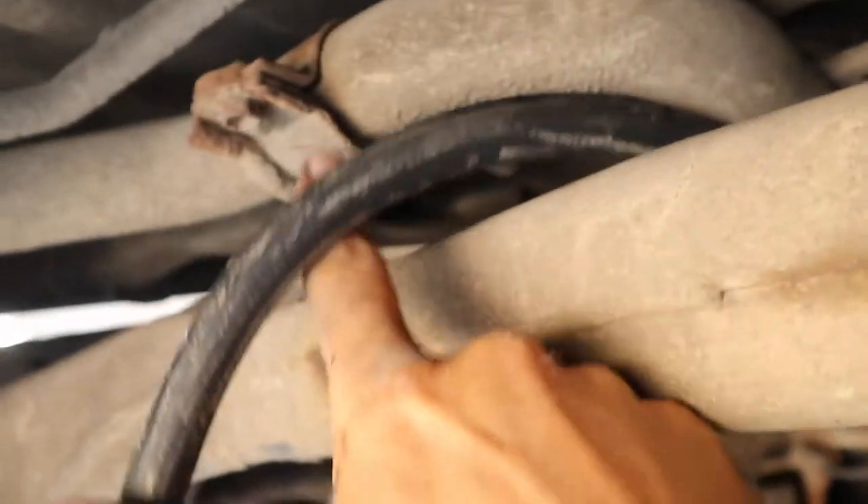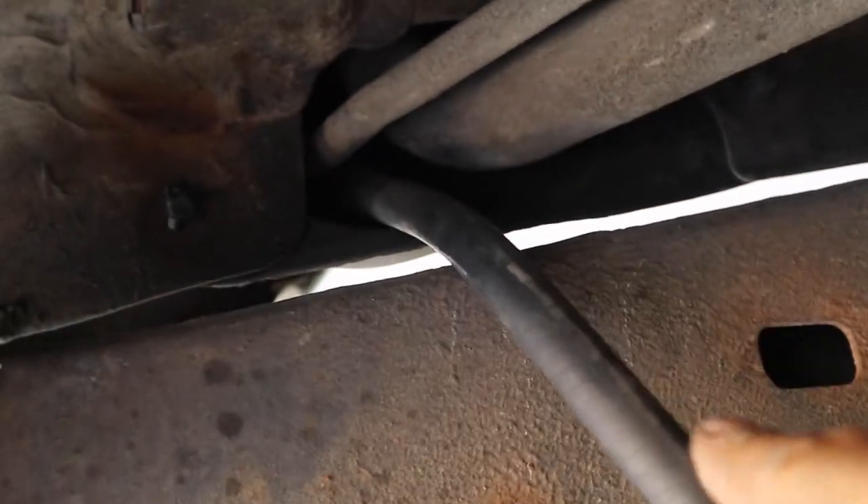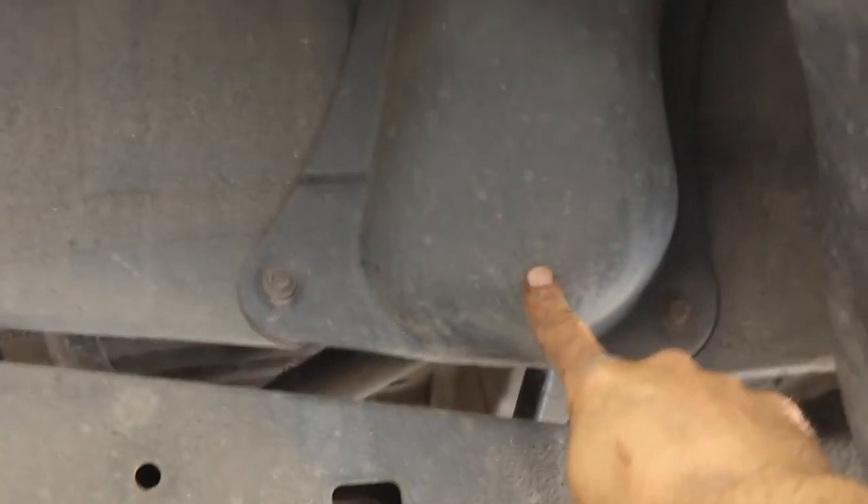You can run it next to the brake line or up and above, coming out next to the fuel fill hose. Then I just shoved it right up through there. The next thing I need to do is pull off this plastic cover here and get in behind there so I can zip tie it up and tuck it in.